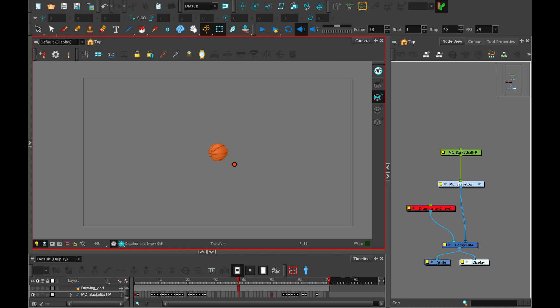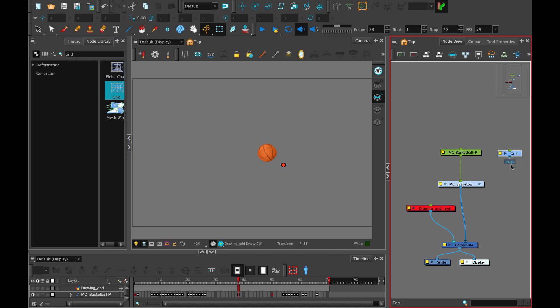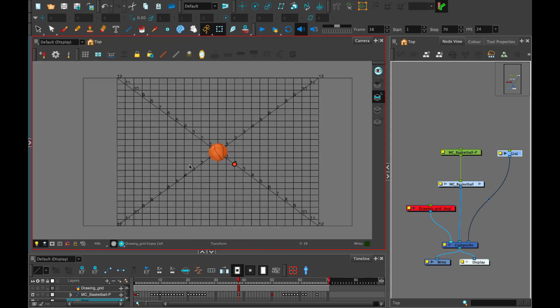You can see in this video I already have my interpolation grid wizard set up, but if that's a step you still need to take you can find that video under 'using the interpolation grid wizard.' To help us visualize this we can actually bring in our grid from our node library and plug that into our composite so we can visually see and plan our posing for the basketball based on the grid that is formed when we open up the grid wizard.